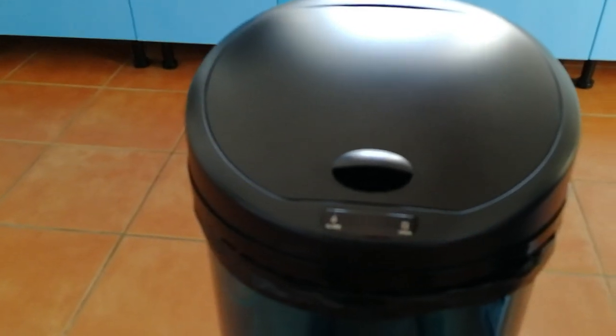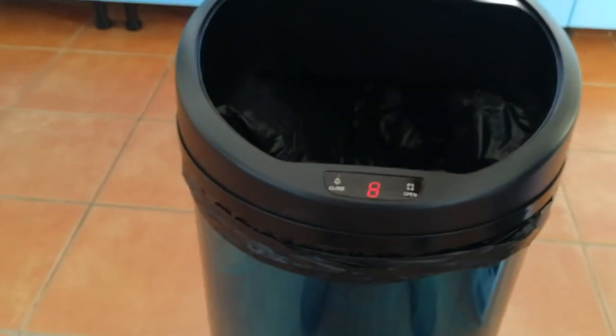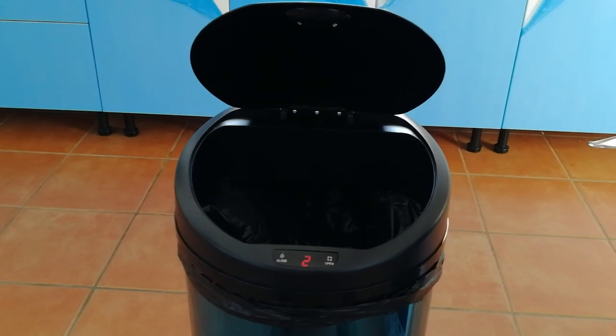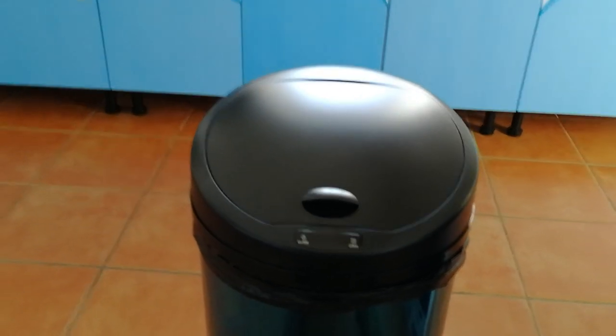And now we have a new bin for the gîte — look at this! How cool is that? Cheers, bye!